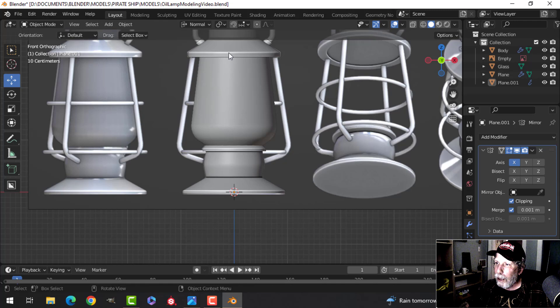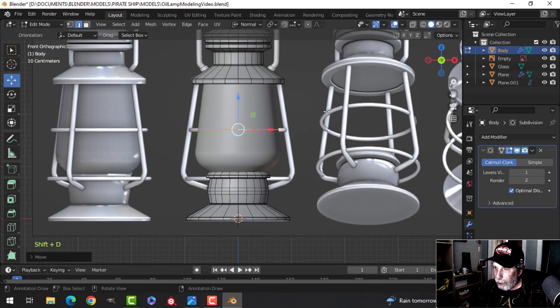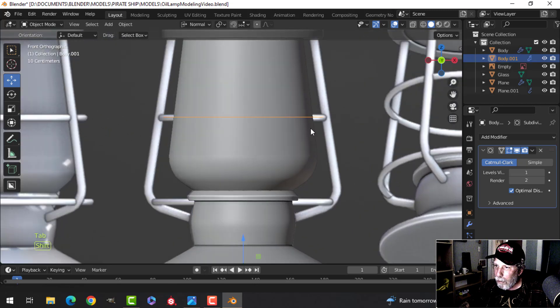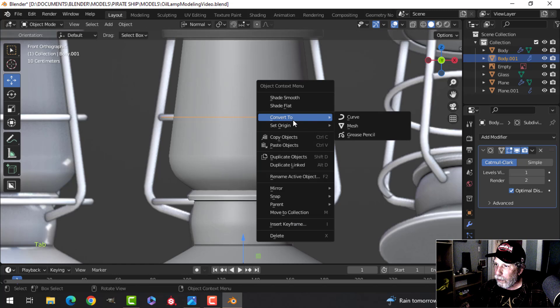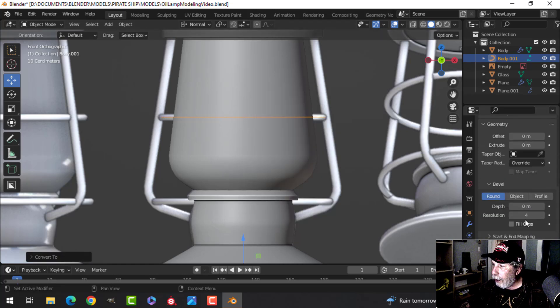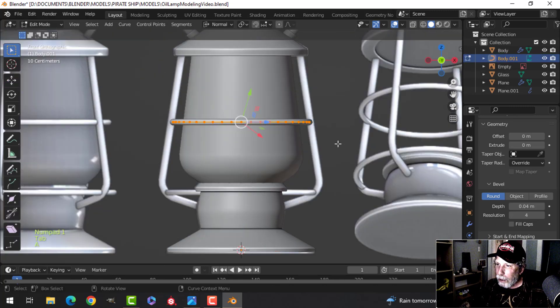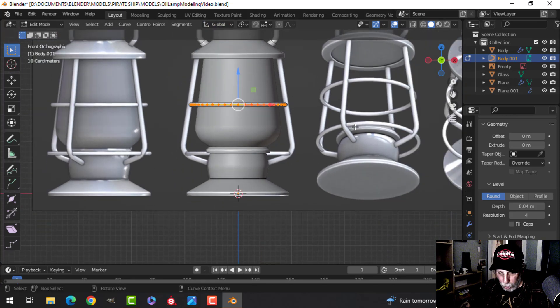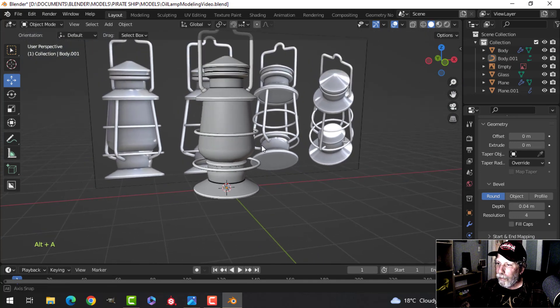For the horizontal rings, grab an existing circle edge loop, Shift+D to duplicate, P to separate by selection so it's not part of the main body. Go into edit mode and scale it to the right size. Convert to curve, set bevel depth to about 0.04 (not 0.06 as before — that's too big). Shade smooth. Shift+D to duplicate and pull a second ring down, scaling it slightly wider.